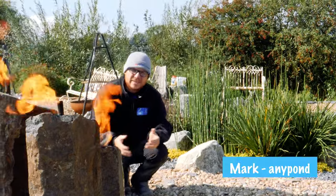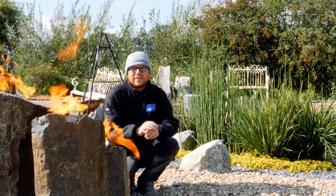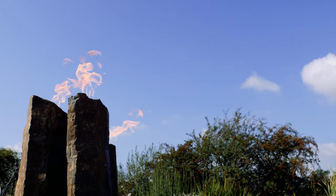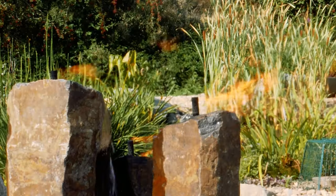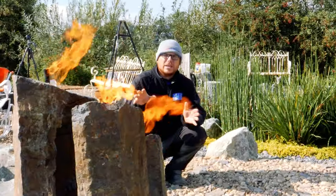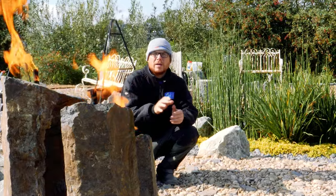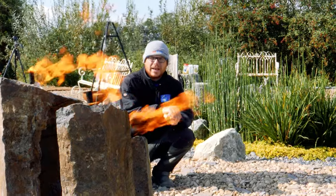Hi guys, it's Mark from anypond.com, your trusted resource in the UK for ponds and water features. Today's video is how to install a water feature with fire. What we're going to be doing is installing this trio of basalt columns with a trio of fire torches. It's all run on propane gas, so you don't need to be Corgi registered, and we're going to go through the five steps of how we installed this feature. Stay tuned for the Anypond showcase.